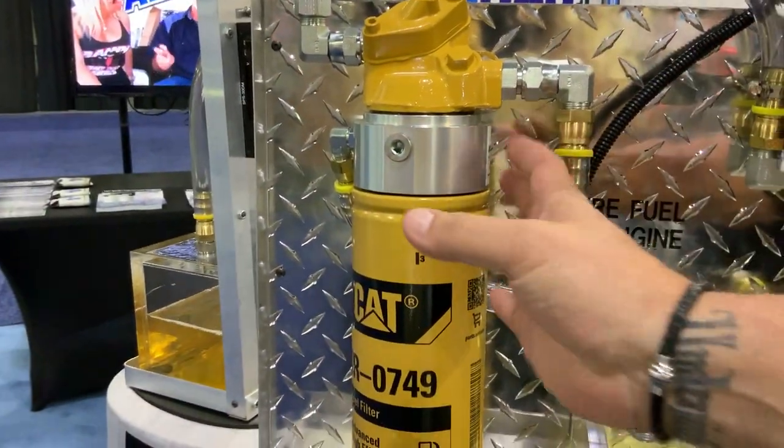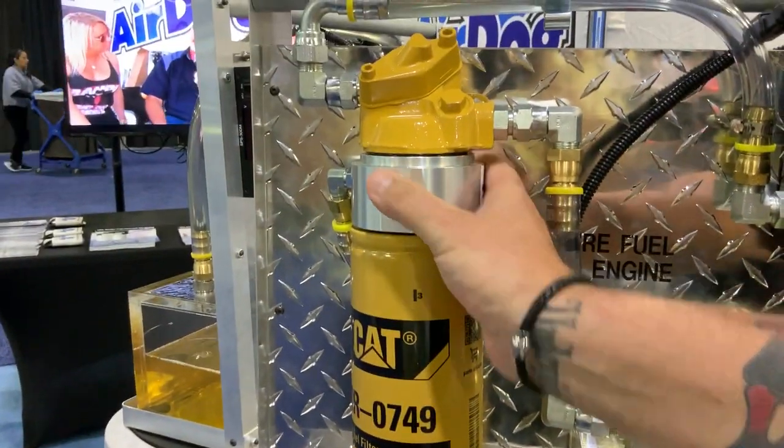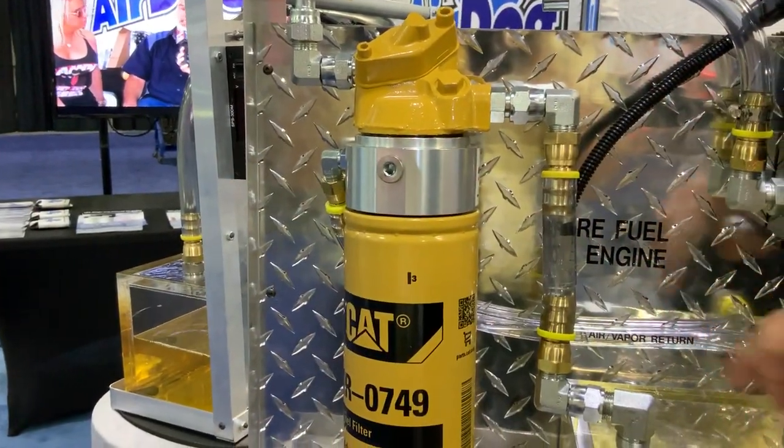This system is as simple as dropping the cap filter off, screwing the AirDog Champ 2 in place, putting the air filter back on, and running a return line out so we can get that air back out of the system.